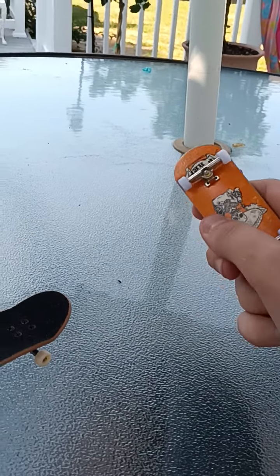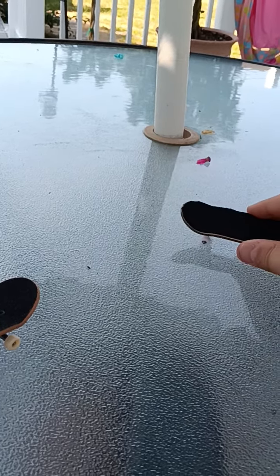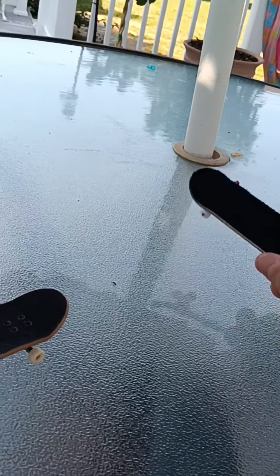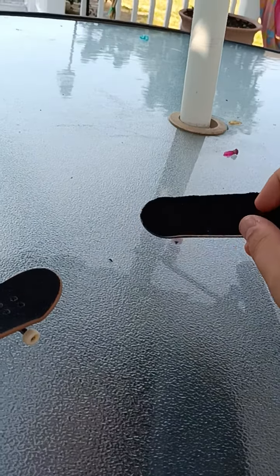Today I'm going to show you how to do an ollie. First of all, you want to get whatever fingerboard you're going to use. I'm going to use my higher quality fingerboard.